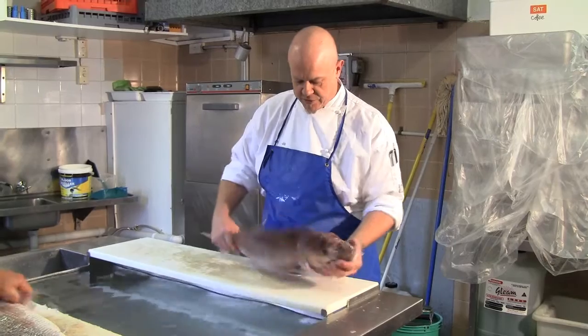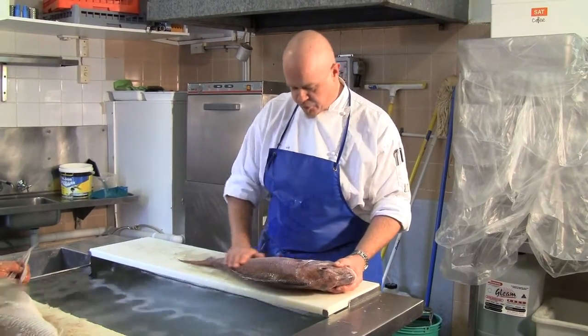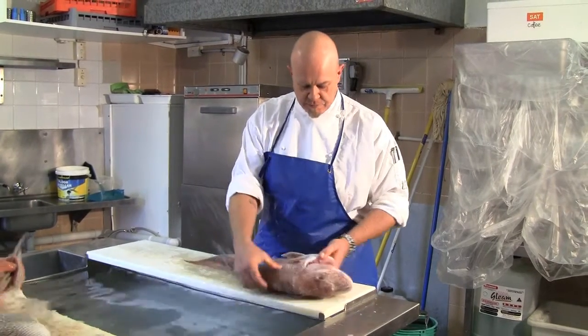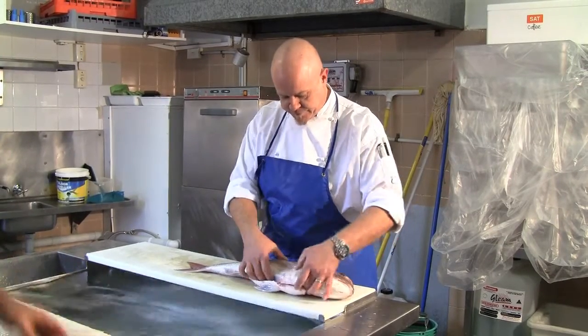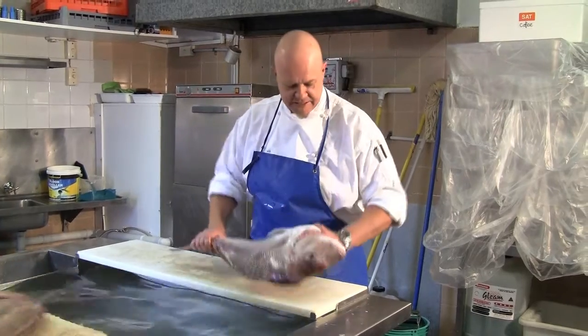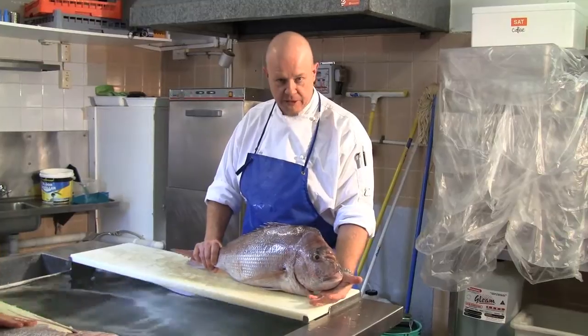Also the scales are nice and firm, nice firm flesh to the touch, beautiful pink gills as well, and a beautiful sea smell that represents absolute top quality pink snapper.